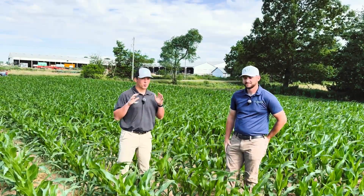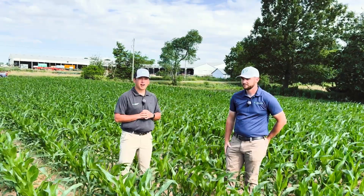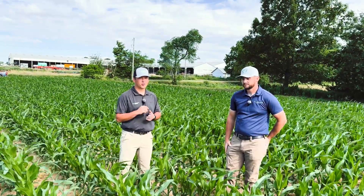So again, guys, wanted to get you out here to see what's going on. Appreciate Hunter getting with us and giving you guys a check-in from his fields. We'll catch you later.